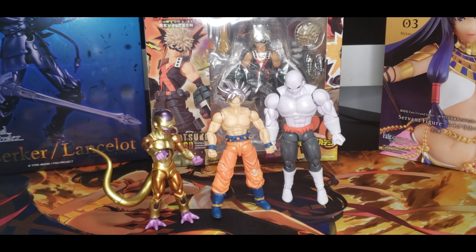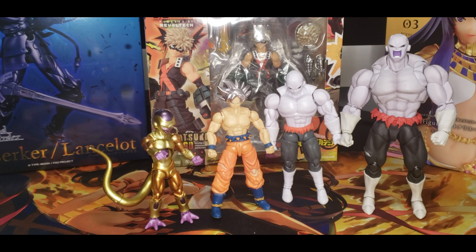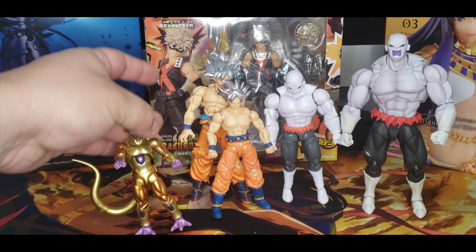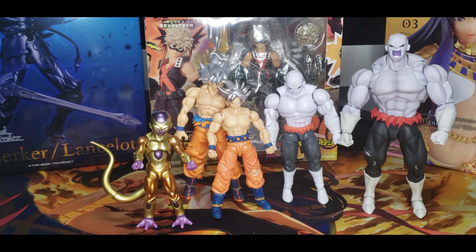Now let's see how they look next to their actual Bandai or SH Figuarts figures for size comparison. They're really, really different in size as you can see. There's a big difference between the Evolve line and the SH Figuarts.